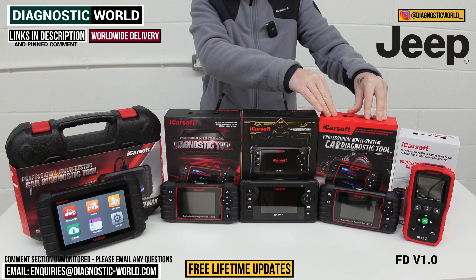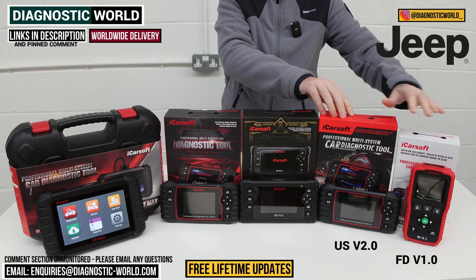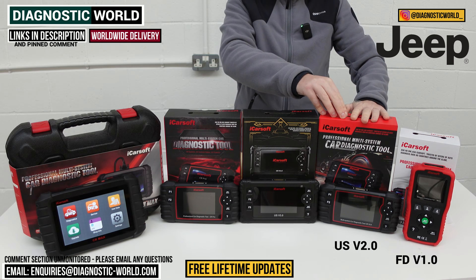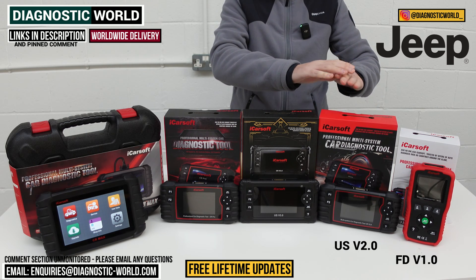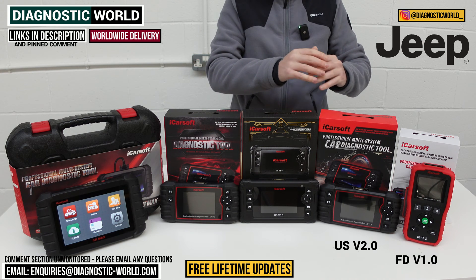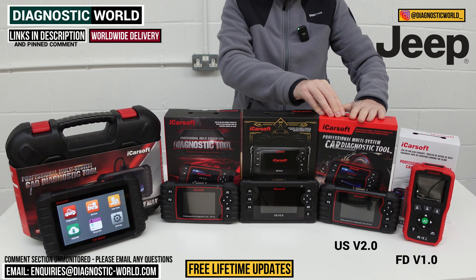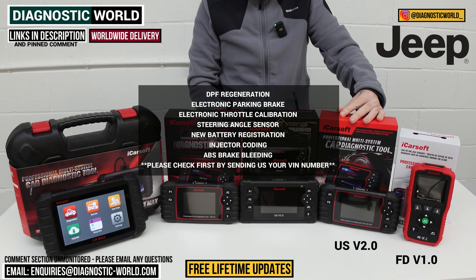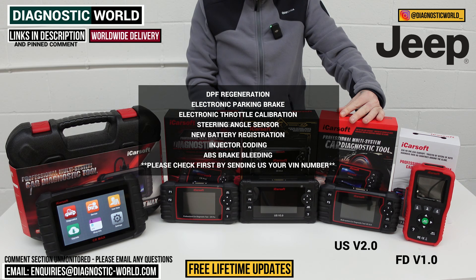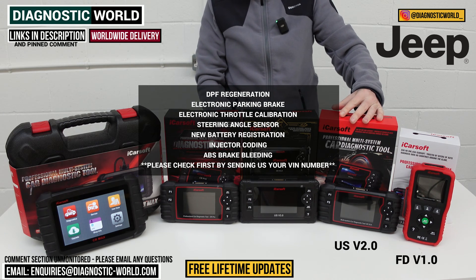We then come to the iCarSoft US version 2.0 tool. This can do everything the 1.0 tool can do, but it also has more service functionality. It will do all your main systems for diagnosing faults and live data, but over and above that, it has the ability to do DPF regenerations, electronic park brake calibrations, electronic throttle calibrations, steering angle sensor calibration, new battery registration, injector coding, and ABS brake bleeding.